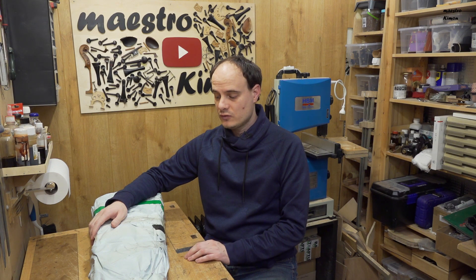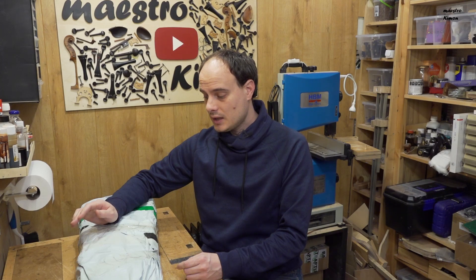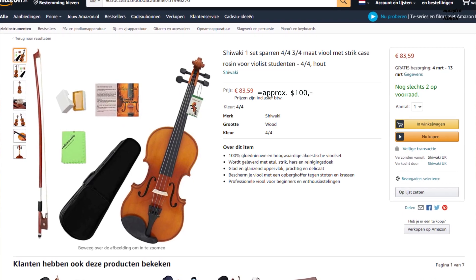I also hear from customers that they have bought instruments for not too much money on internet, mostly on Amazon and these kind of sites. I was wondering what kind of violin you could buy if you spend about $100. So I went on Amazon, had a look, and I decided to buy this instrument which is supposed to be a set with a violin, a bow and a case.